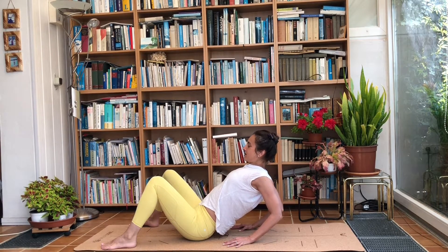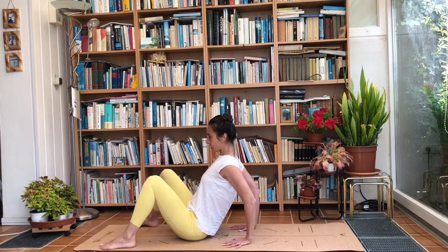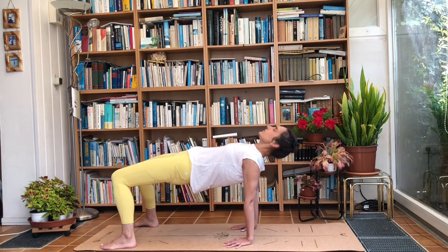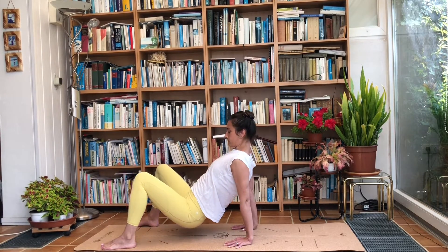Take a deep breath in and on the exhale straighten the arms again, really engaging the shoulders, making sure they're nice and strong. Inhale, and exhale and push ourselves up — strong arms, strong shoulders. Drop your head to the back if that's comfortable; you can keep looking up or to the front if you prefer. Take a deep breath in here, exhale and look back to the front, and slowly drop the hips.